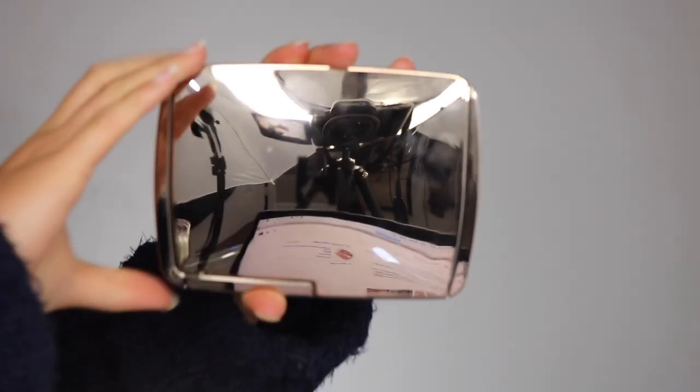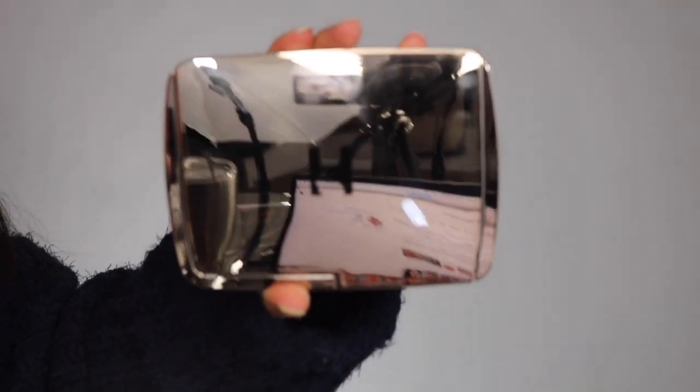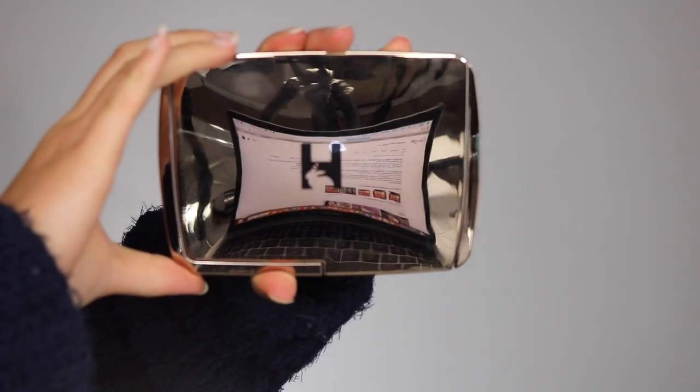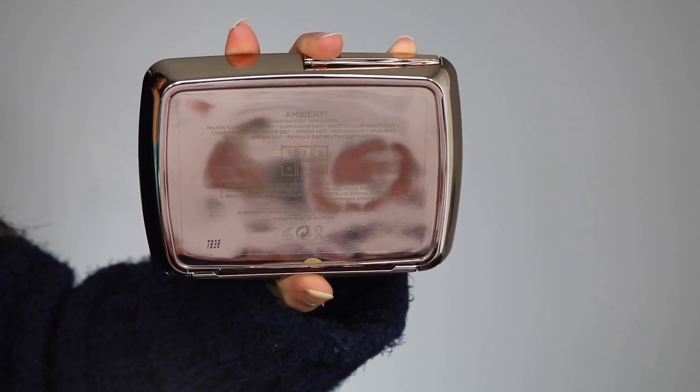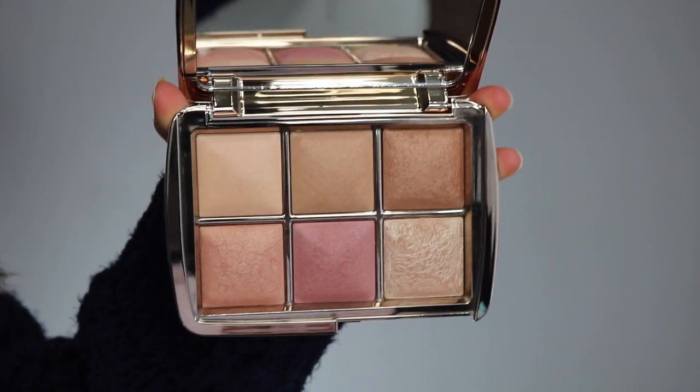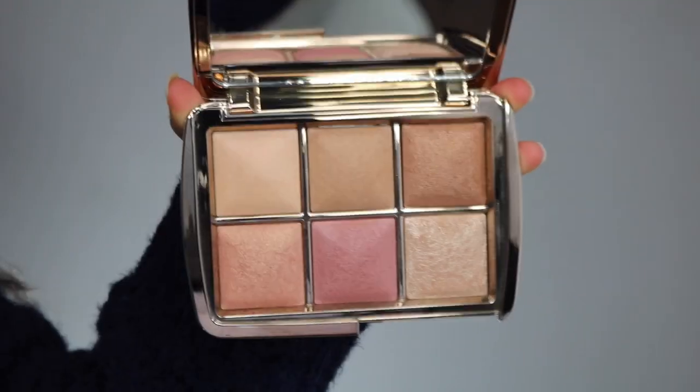It comes in a really reflective case, the same packaging as last year's — kind of hard to show on camera, but the same reflective luxurious case. It's plastic, and on the back it gives directions on what the powders are. You open it up, it reveals a big mirror and the six shades.